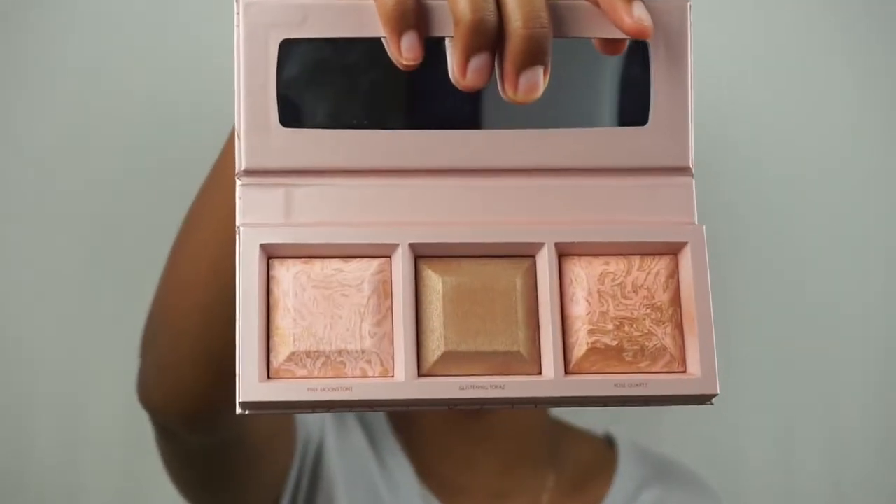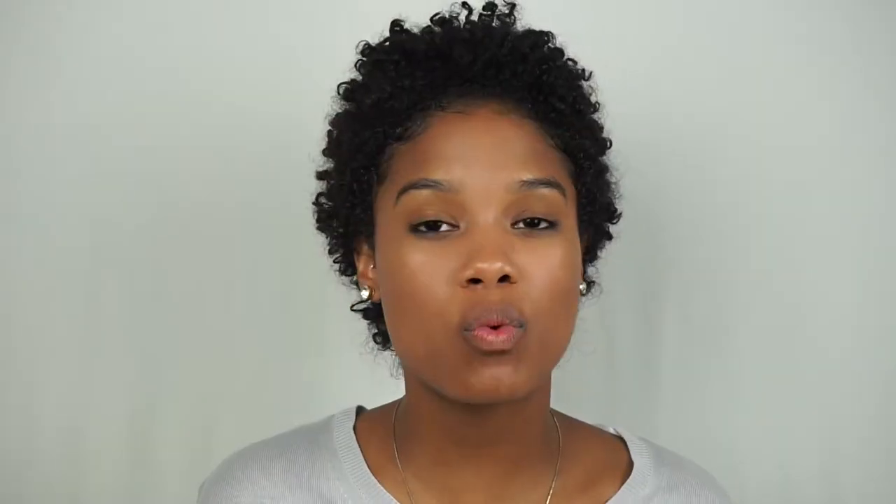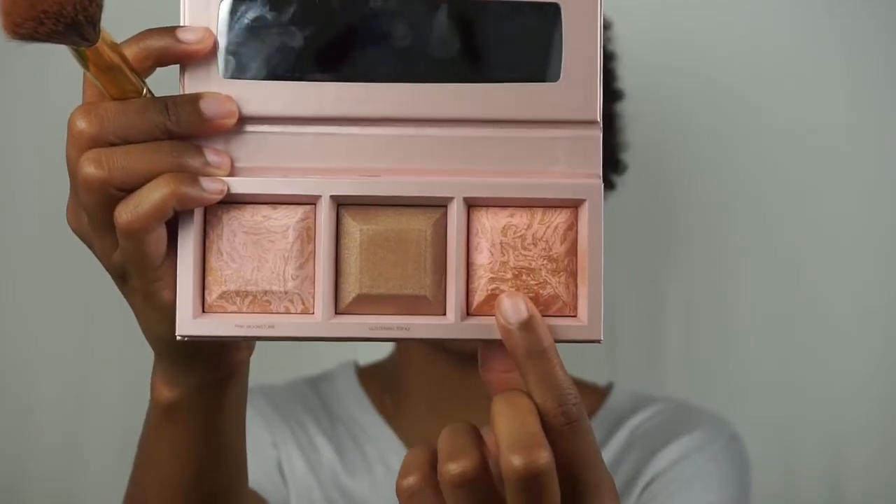After blush, I like to go in with just a tiny teensy bit of glow — just because it's me and I can't live without it. If you saw my last video, I used these with a wet brush to get more pigment and a glow-from-the-gods effect. For work, I like to be a little more subtle, so I'm going to use a dry brush and just dust it over the cheeks for a subtle, natural glow. I'm going to mix Glistening Topaz and Rose Quartz. It's just super, super subtle — which is exactly what we want.